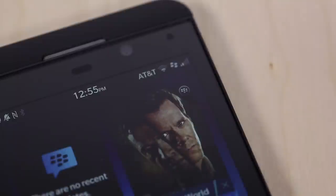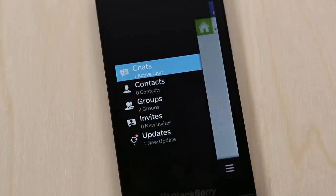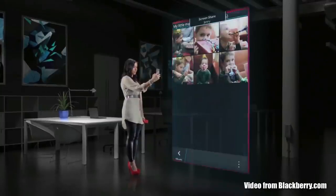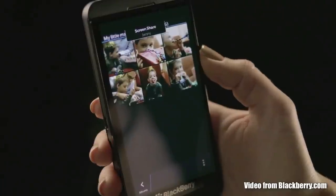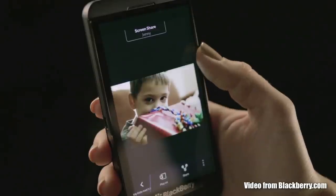Talking about BlackBerry, you also have to talk about BBM, which has a couple of new features. It now has BBM Video, so you can use your front or rear-facing camera for video chat. It also has screen sharing, so you can show the other person your browser, pictures, or documents — which is going to be great for businesses.